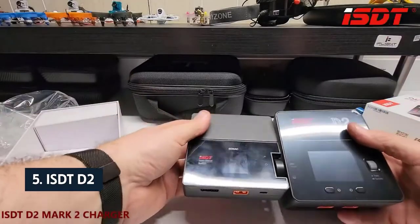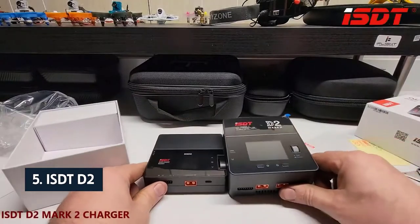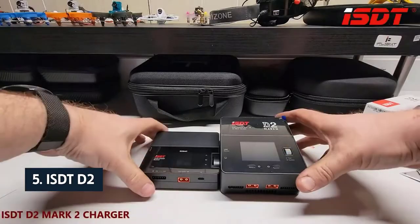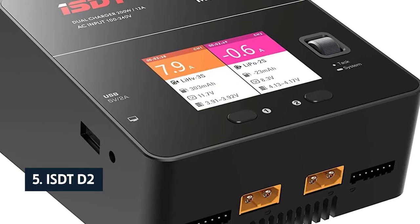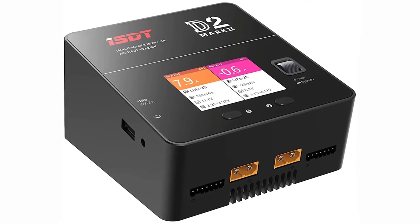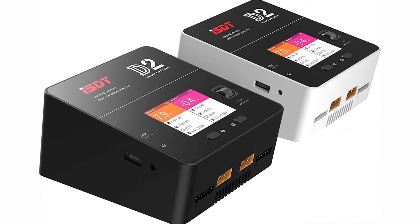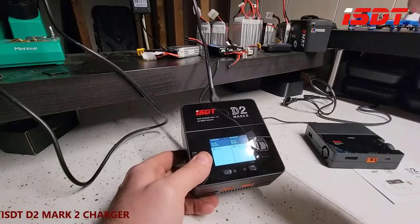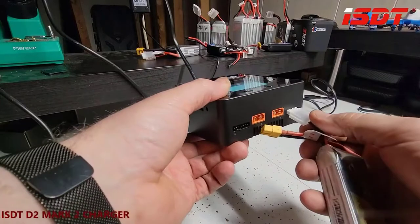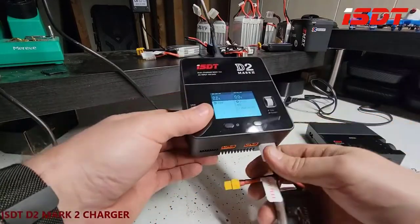At number five on our list is the ISDT D2. The ISDT D2 Mark II is our favorite balance charger for many reasons, including its unique dual output capability, one USB port and dual 12V outlets, its stability, and its wide array of supported batteries. The unit is fairly smart — its four LED indicators notify you of too much or too little power, and you can select battery type, balance, discharge, and split charging.